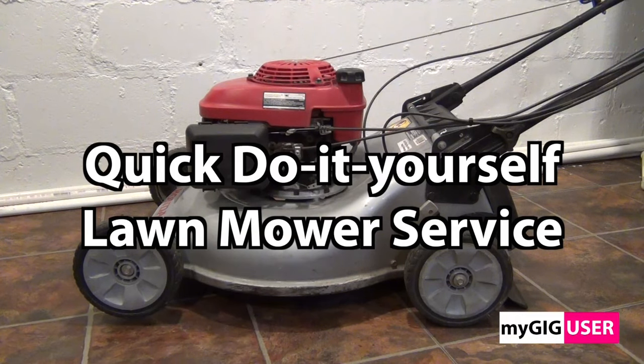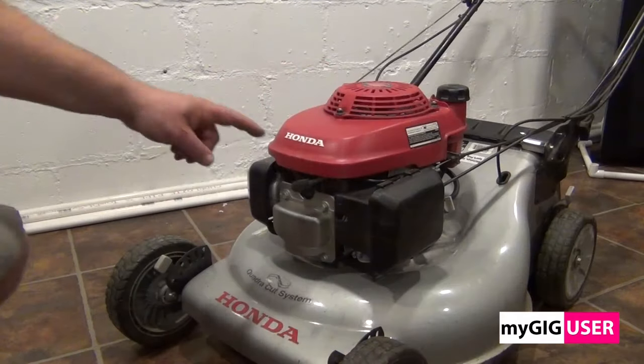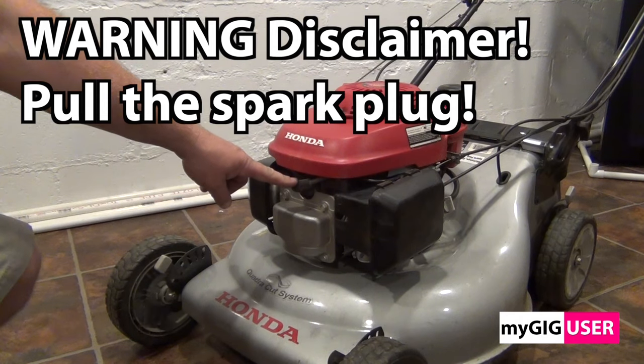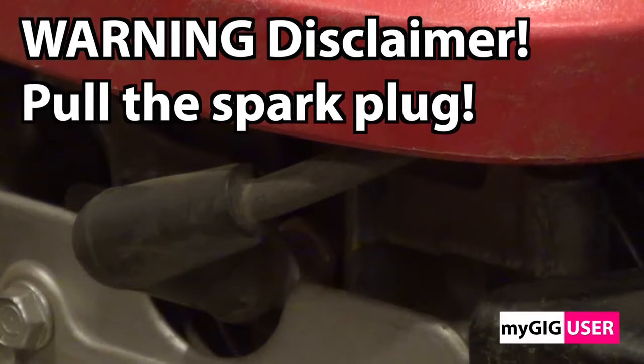Hello friends, today I show you how to service your lawn mower by yourself. It is not very difficult. First, a warning: pull the spark plug in order to avoid the engine starting on its own.